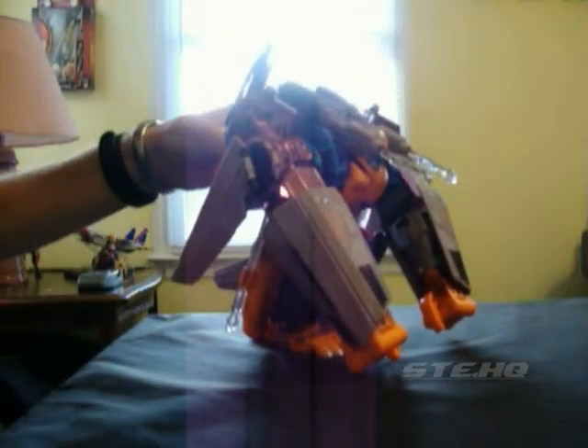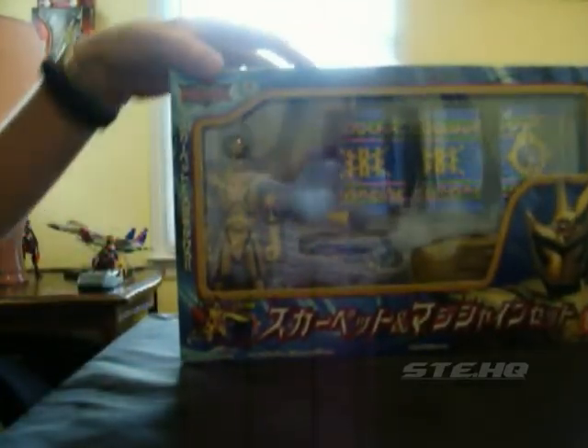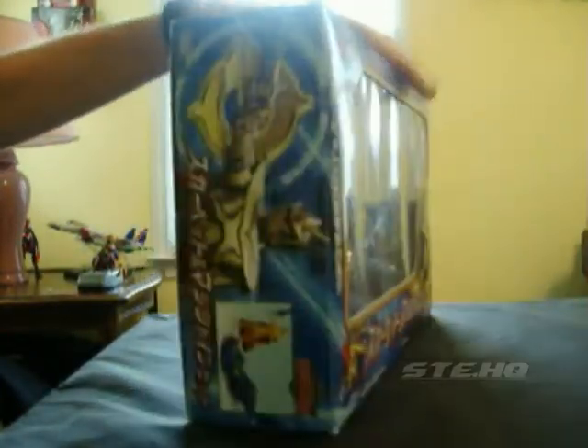Hey guys, I hope everybody's having a good day so far. In my last toy review, I promised I'd give a full review on it singly. Well, here we go. Here it is. Power Rangers Mystic Force Solaris Knight figure.